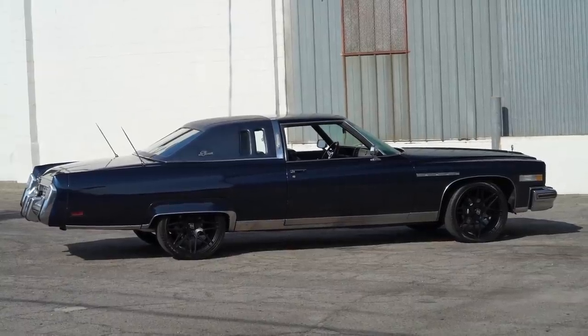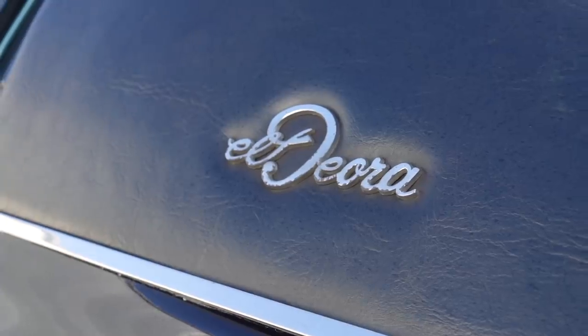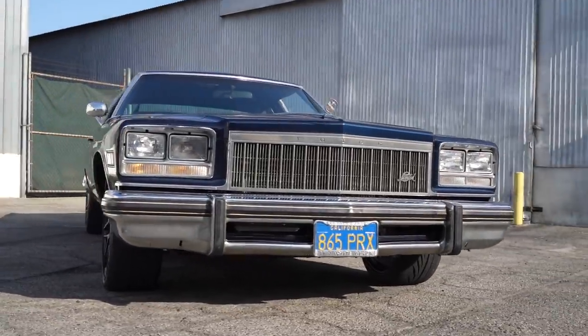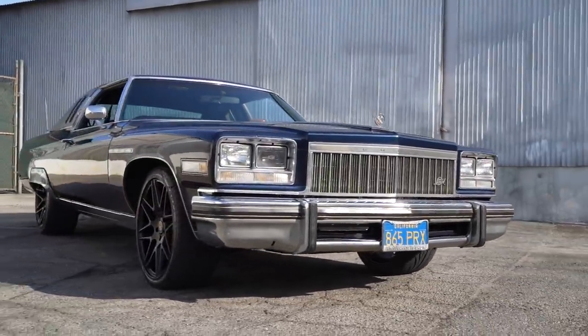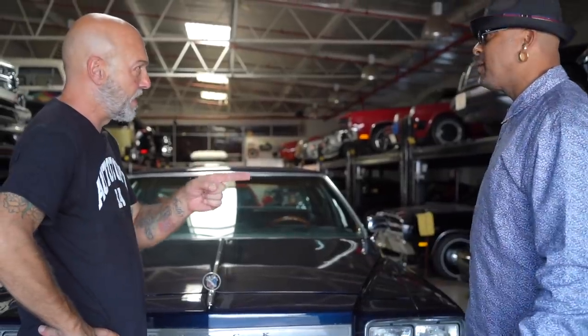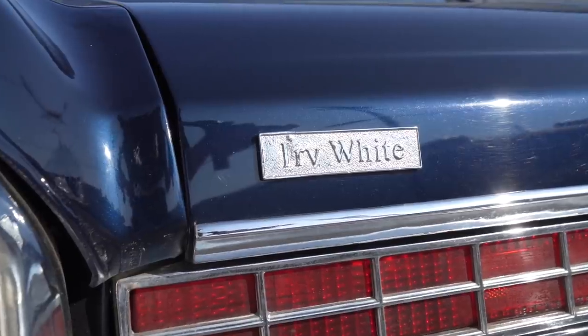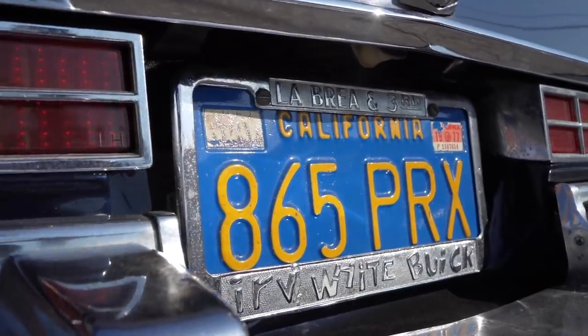It's a big car, it's 225 inches long — Buick Electra, it's an El Deora model. Originally came from my children's godfather. The car sat after he decided not to drive it. He bought it brand new from Irv White Buick in 1976. These are the original plates that came with the car.